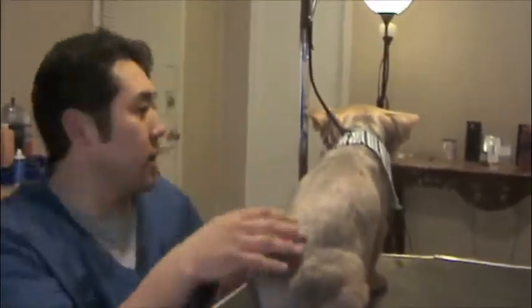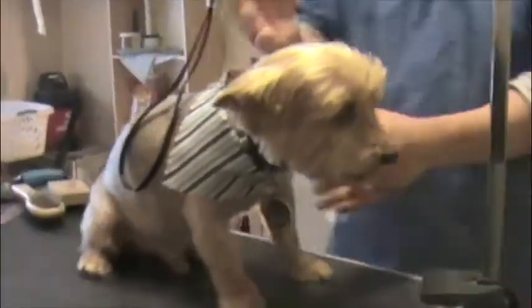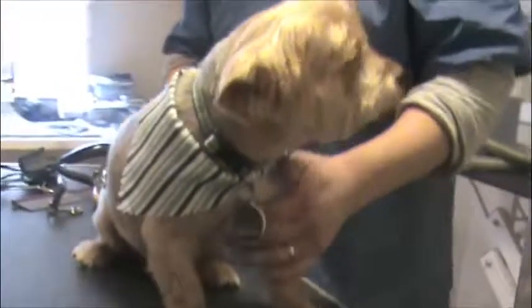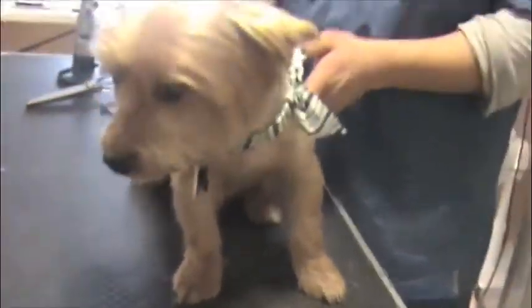And then we scissor finish and make the haircut look nice. So we did a little Westy type of head on his head. We did a close body, because his parents like him close. And then we did a little bit longer on the legs, and gave him a nice little haircut.